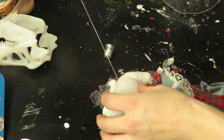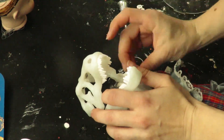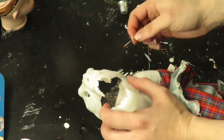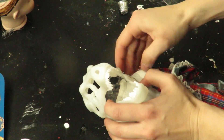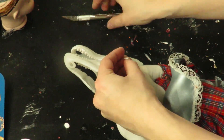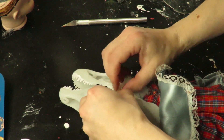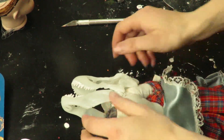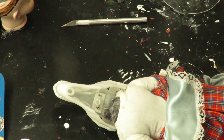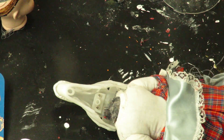I hand-sewed the T-Rex head onto the body, being sure that I could change out the outfit if I so choose to. I don't know the anatomy at all. That surprisingly took a lot more thread than I thought it was going to.